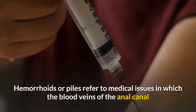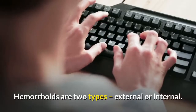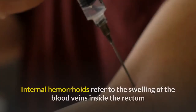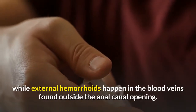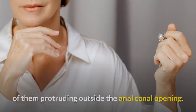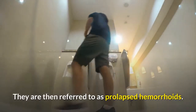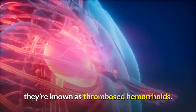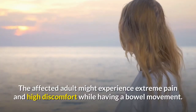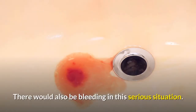Hemorrhoids or piles refer to medical conditions in which the blood vessels of the anal canal or rectum become swollen or inflamed. Hemorrhoids are of two types: external or internal. Internal hemorrhoids refer to swelling of the blood vessels inside the rectum, while external hemorrhoids occur in blood vessels found outside the anal canal opening. If internal hemorrhoids grow in size, there are chances of them protruding outside the anal canal opening, referred to as prolapsed hemorrhoids. When blood clots form in highly inflamed blood vessels, they are known as thrombosed hemorrhoids. The affected adult may experience extreme pain and high discomfort during bowel movements, and there may also be bleeding in serious situations.